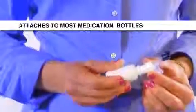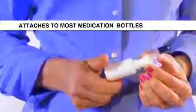Now let me show you how the Crest Dropper works. Before opening the package, be sure to wash your hands. First, secure the Crest Dropper to the top of your medication bottle.